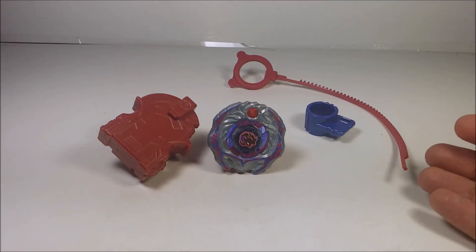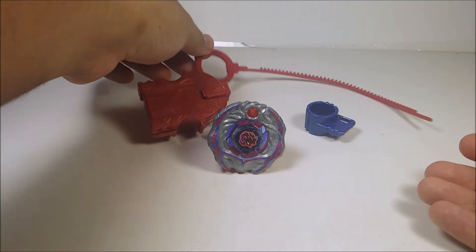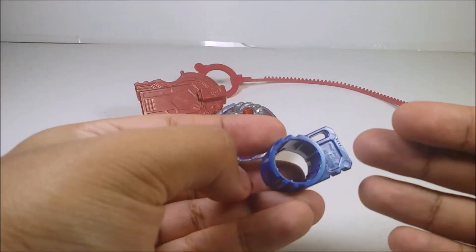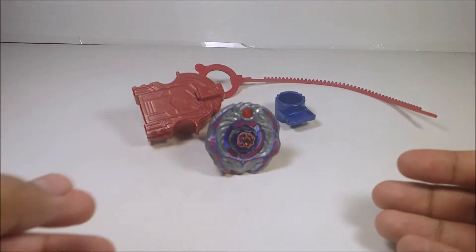So what Samurai Ifrit comes with is the launcher, the ripcord, and a nice beautiful deliciously blue color for the tool, and the main Bey itself.